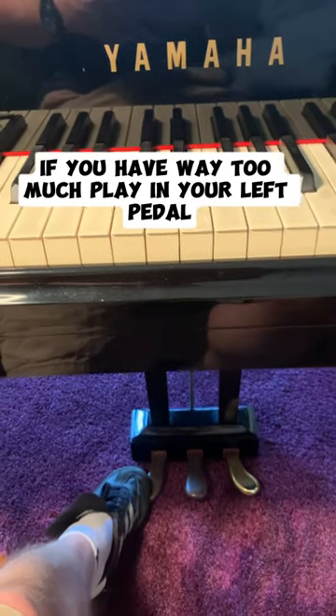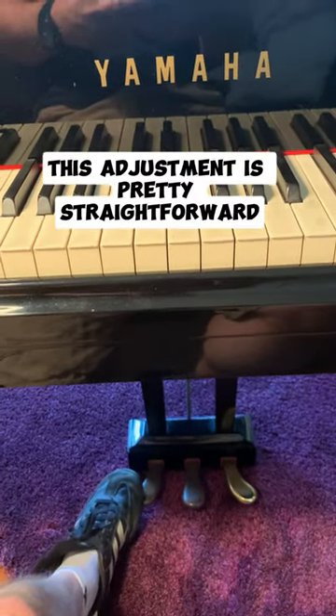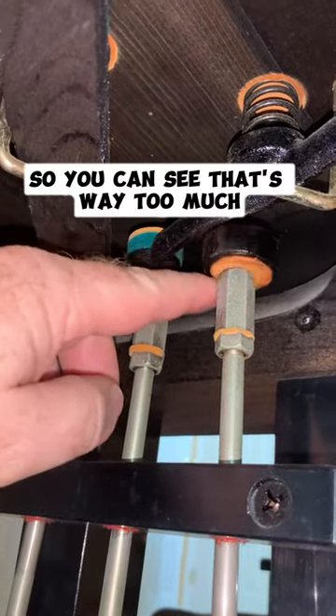If you have way too much play in your left pedal on a grand piano, this adjustment is pretty straightforward. You can see that's way too much.